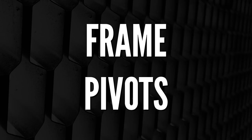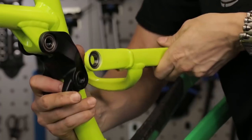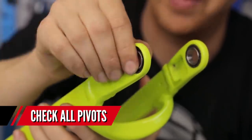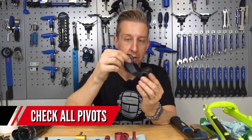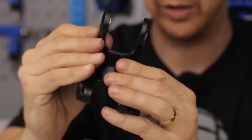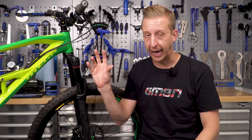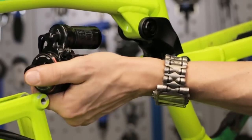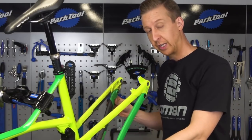If you're lucky enough to have a full suspension frame, there are obviously a number of pivots and bolts that can lead to creaking if any come loose or if the bearings wear out. Check all of those as you run through the rest of the bike top to bottom, front to back. If your bike has been ridden for some time, check for play by taking the shock out of the frame and cycling the rear end through its travel — you'll certainly be able to feel if there are any issues there.